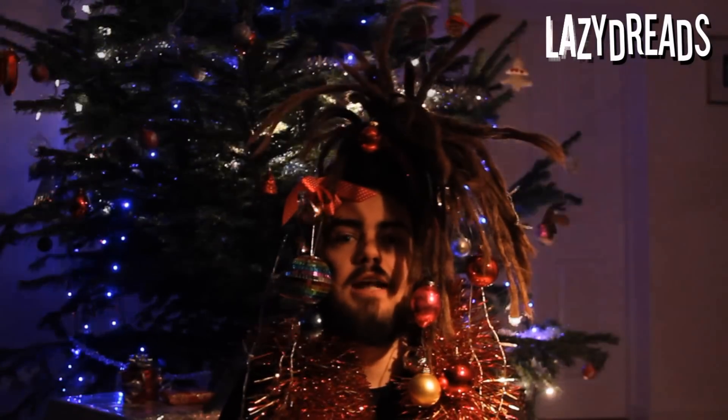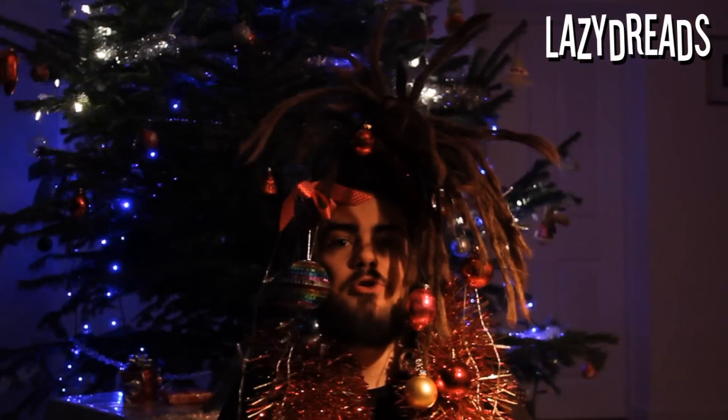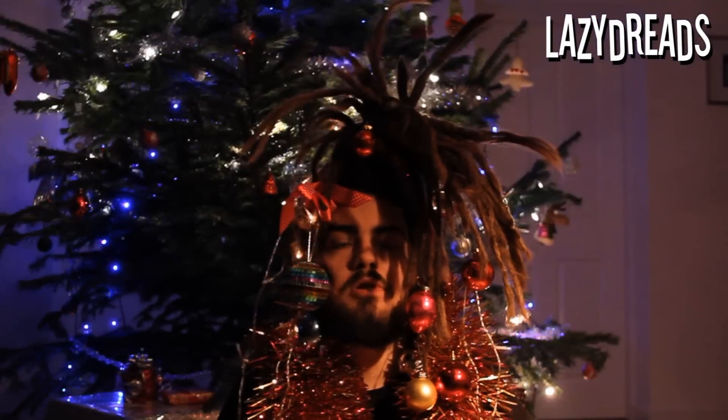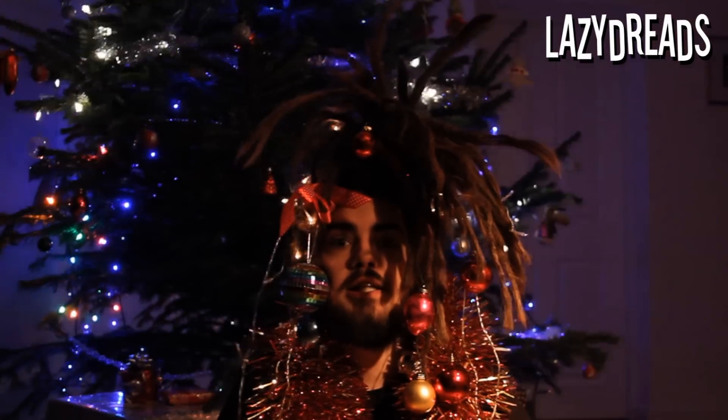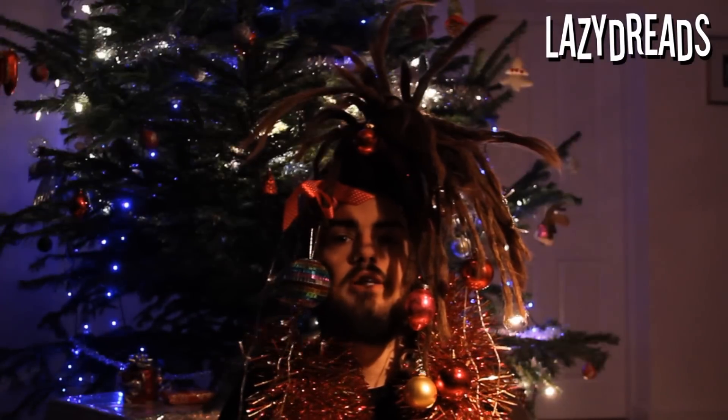Click the thumbs up button if you feel that I deserve being thumbed up for this insanity. Click the subscribe button if you would like to see more madness in the future. You can find me on Facebook at facebook.com/lazydreads and on Twitter at twitter.com/lazy_dreads.